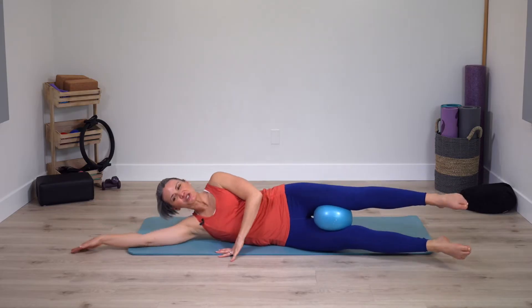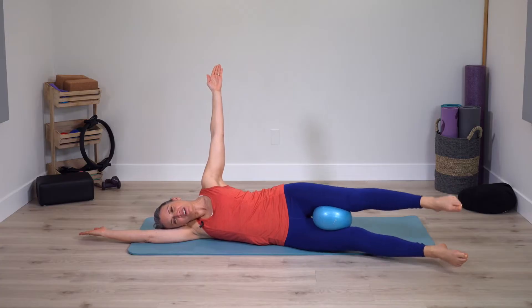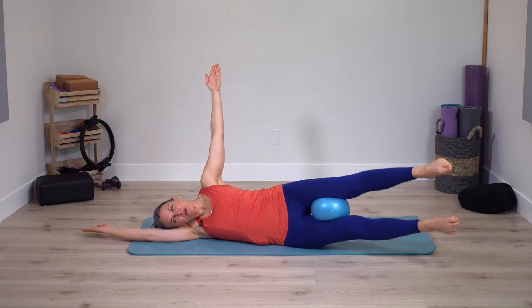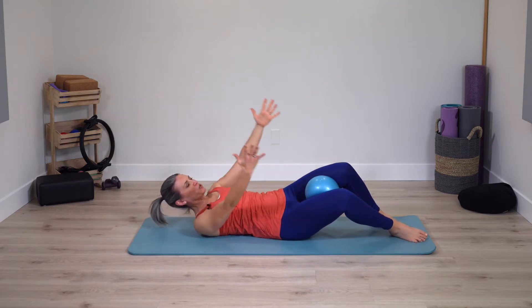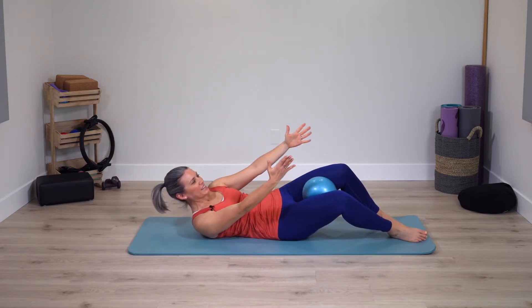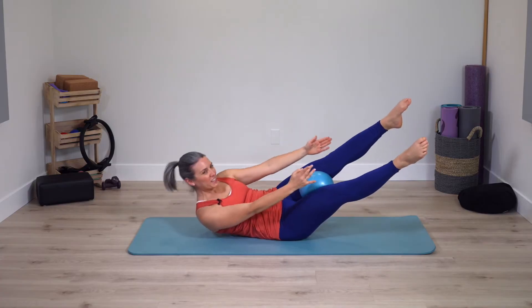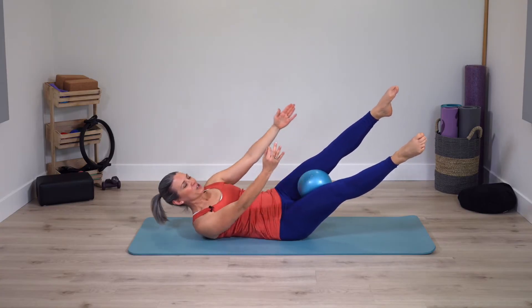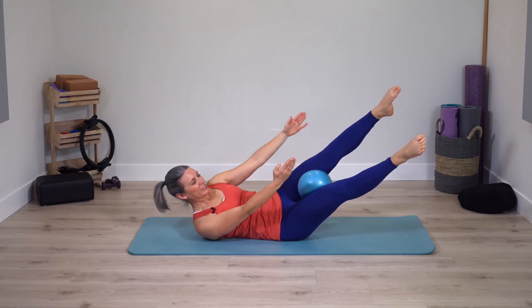Lay onto your side, legs are straight. Lift legs up and down. The free arm can reach to the ceiling if you want a little extra challenge. Keep pressing in on the ball. Bend the knees, rock back just slightly, arms reach. Curl up and down. Feet can continue to stay down or extend the legs. Keep your curl up and down — legs still no matter what option you're choosing.